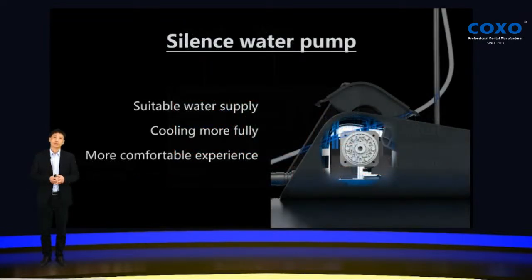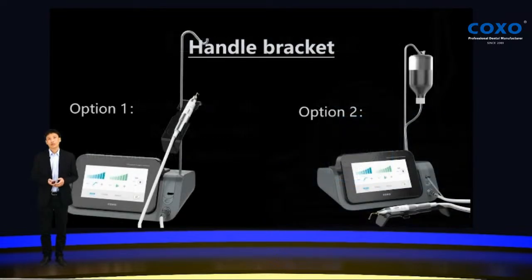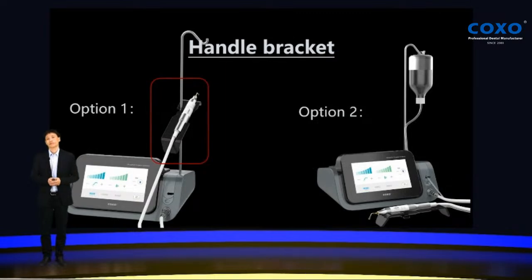COXO Explore features a silent water pump with a suitable water supply, cooling more fully and a more comfortable experience. It can adjust different steps of the volume. The handle has two options for use — you can put it on the stand, or you can just put it on the table.